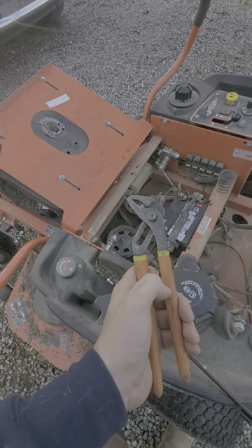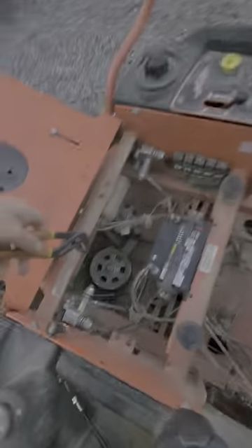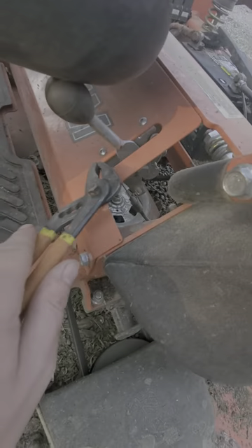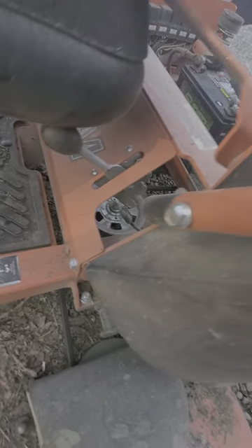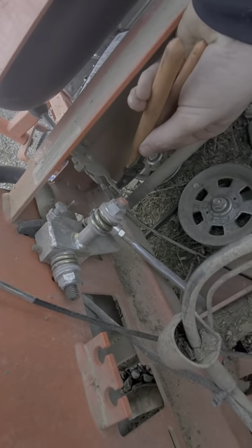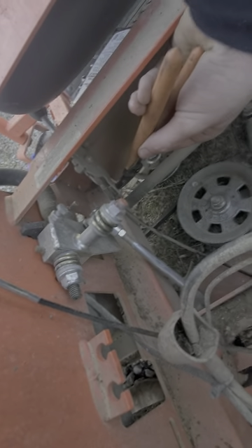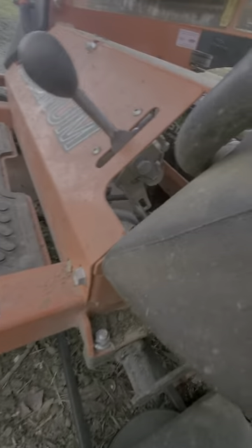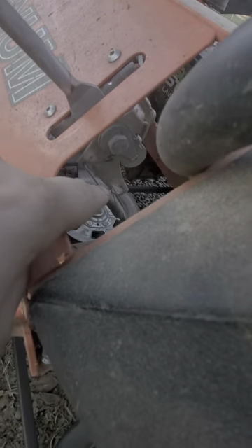Now you want to grab your pliers. Right here where this is, you want to put your parking brake in the middle so it's easier to work with, and you're gonna slide it in here like so. Right here you're gonna squeeze this black piece together and push it through the hole.